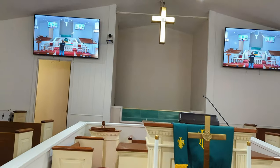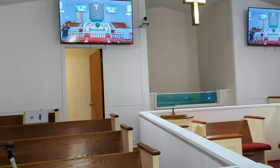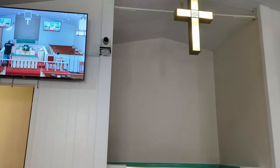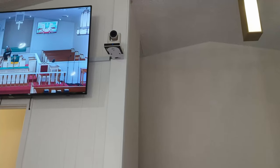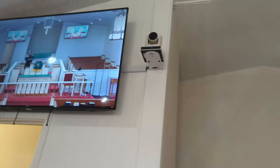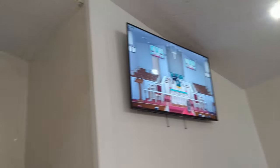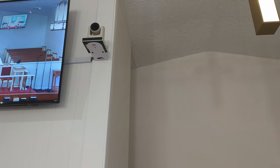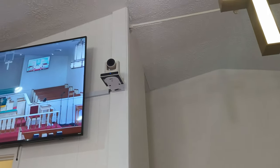We got ourselves an SMT AV20X PTZ here in the front — got it in white. Obviously they'll match everything inside of the sanctuary. Got a little conduit there. All of the cables are fiber HDMI that are running here — two coming up, and a third one going directly from here all the way back.